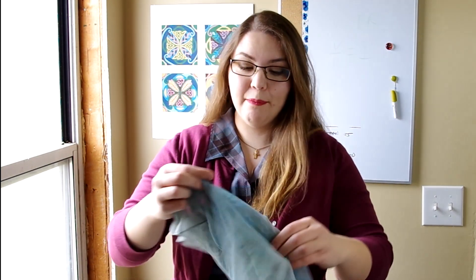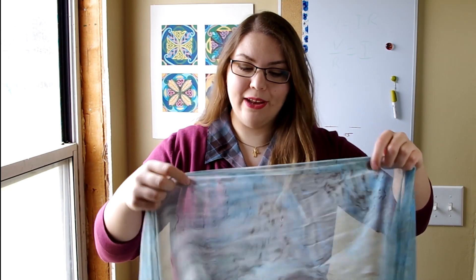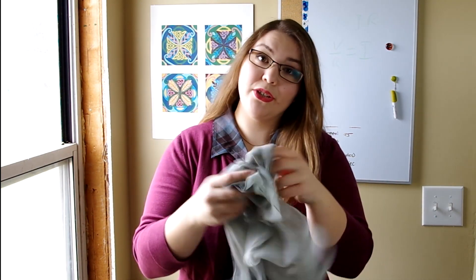Hello everyone! This is Shaylin from Shaylin's Fairy Shop. This weekend I marbled some silk scarves by hand using acrylic paints and fabric dyes. It was very much an experiment. I've paper marbled before but I wasn't really sure what I was doing as far as marbling silk, and I just used what I had on hand. So this video isn't exactly a tutorial so much as just showing you some of the process behind making these silk scarves.